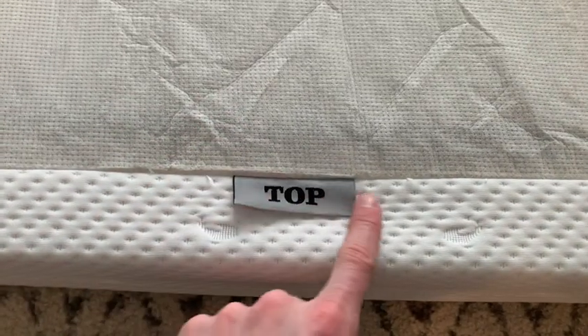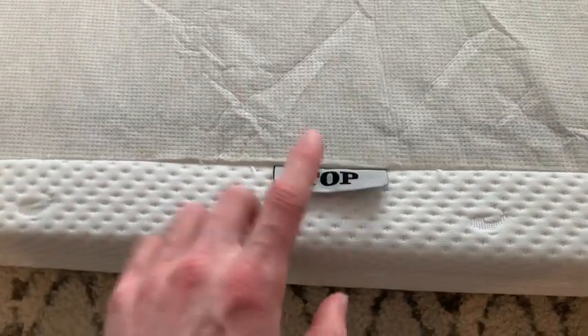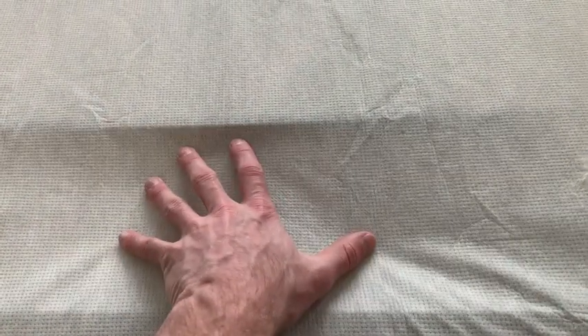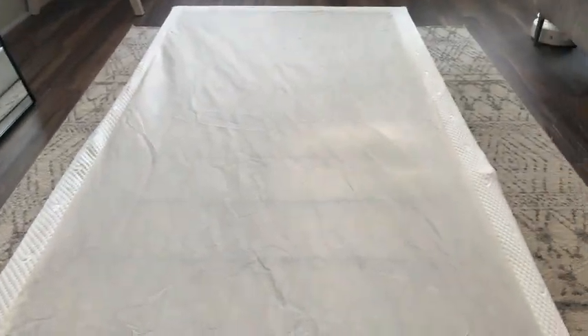Here on the top of the cover it's easily labeled so you know which way is right. This material is a little bit more stiff and grippy so your mattress doesn't slide when it's on top.